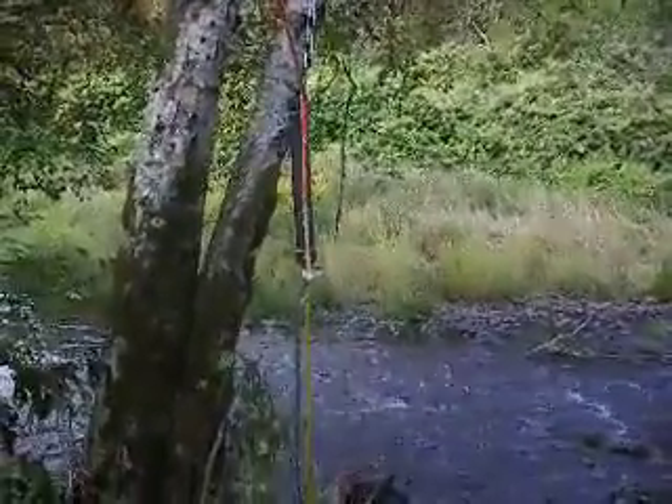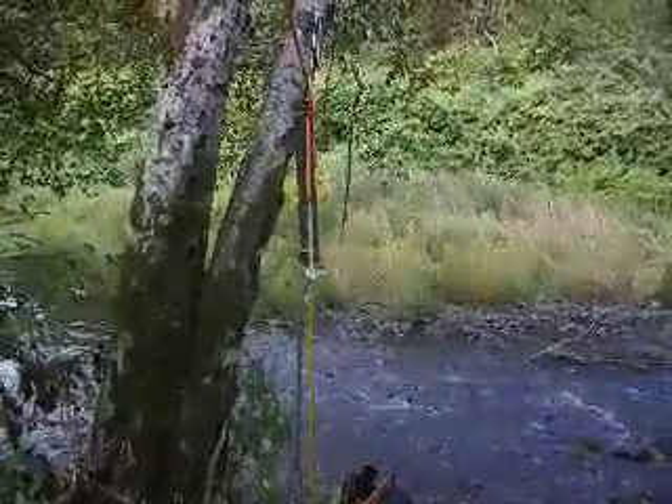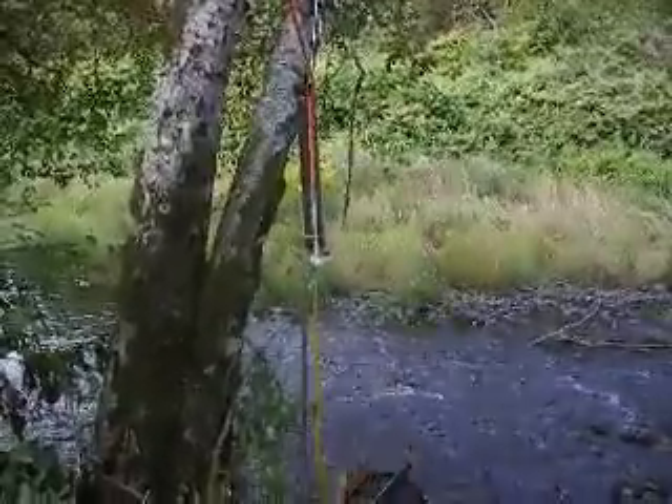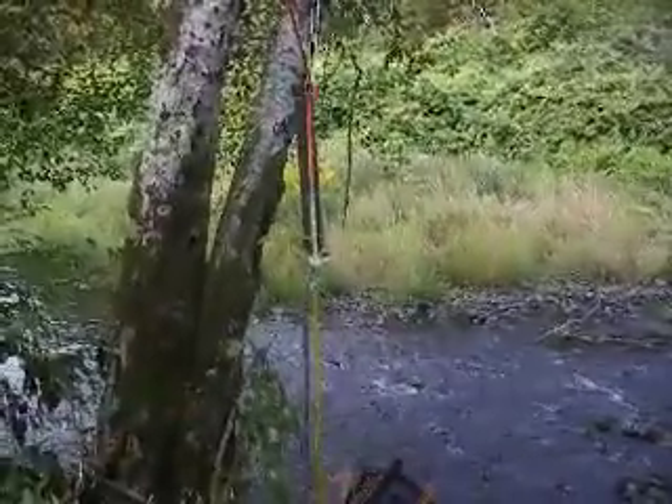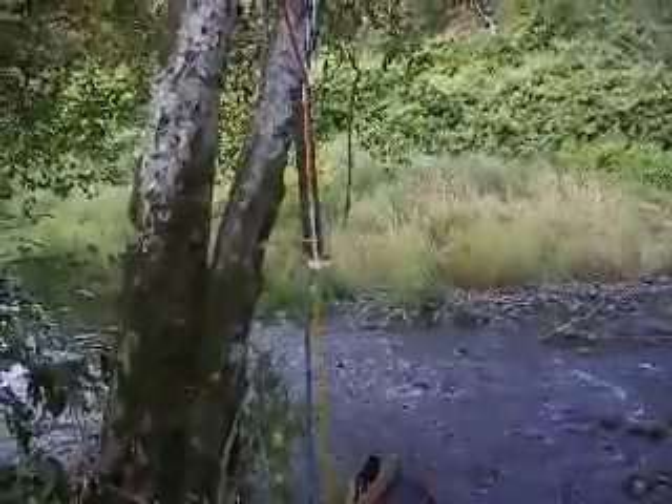The five-eighths inch hose runs over to a five-gallon bucket that's suspended in the tree, currently at about twenty-five feet in the air.